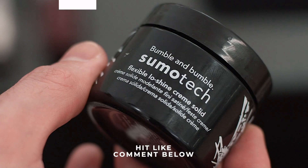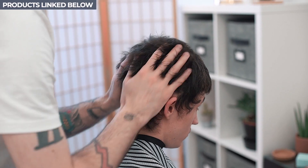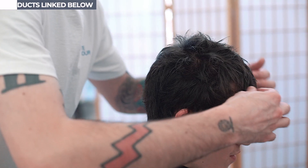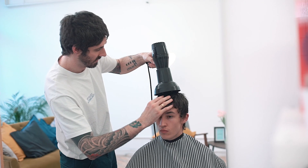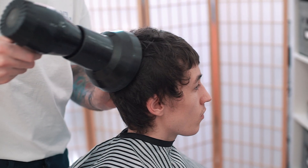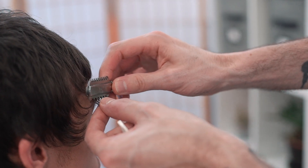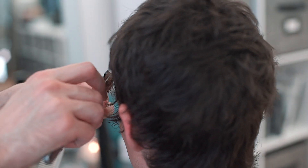Before drying the hair, Matt used a little bit of Bumble and Bumble Sumo Tech, warming it between his palms and working it through the hair. Using this product as a pre-styler really helped Matt to build up texture before drying. He used a diffuser to remove excess moisture from the hair whilst also helping to set the hairstyle. Matt then used a razor on the ends of the hair, paying particular attention to the sides and the recession area where bits of hair were lifting slightly.